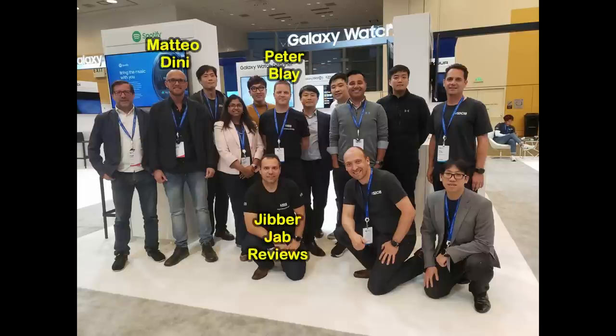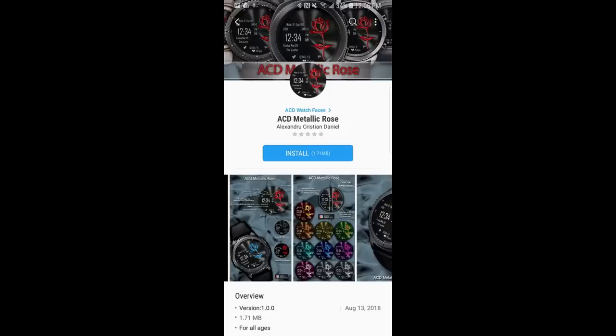Hey guys, welcome back to Jibber Jabba Reviews. I just got back from San Francisco and the Samsung Developer Conference yesterday, and boy am I tired. Now the event was a huge success and it was a lot of fun as well, but I'm still kind of recovering from the jet lag and of course standing on my feet for 12 hours a day at our booth, but it's all good stuff.